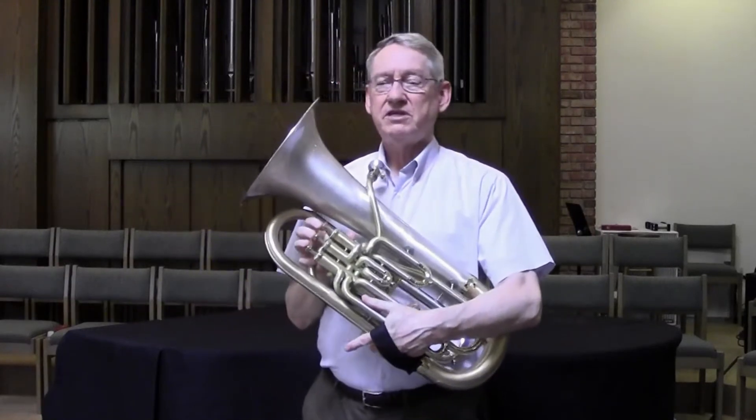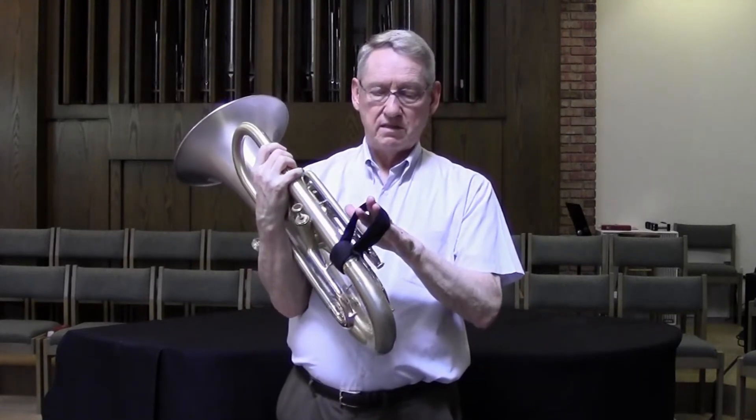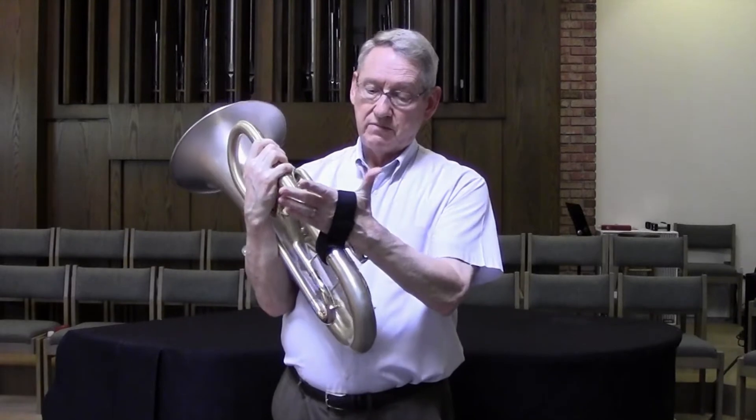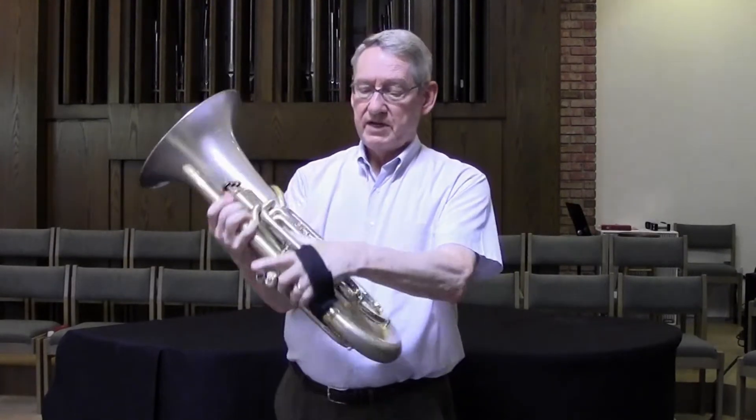But then he reached out to somebody else and came up with this product — the euphonium hand strap. It's really very simple. It's just a cloth strap that fastens onto the horn with Velcro, but it helps to hold the horn a little more securely and a little more easily.